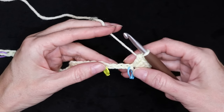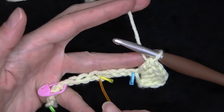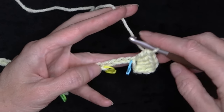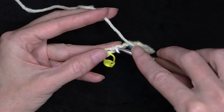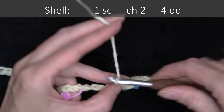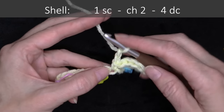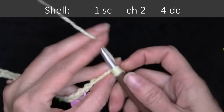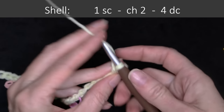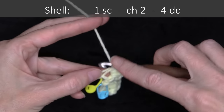Now we're going to skip three chains and work into the fourth. That is always going to be the chain right before the stitch marker. So there's the loop with the stitch marker — we're going to go into the loop right before. Pop your hook straight in and make one single crochet. Chain two, and four double crochets into the same chain. We're going to do one of these little shells into every fourth chain. One double crochet, two, three, and four.